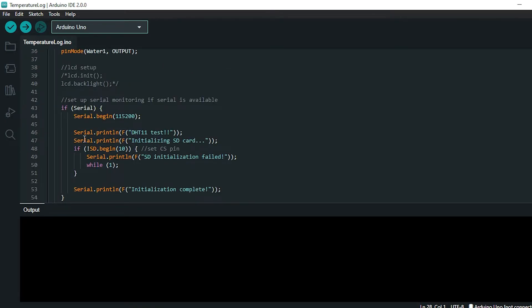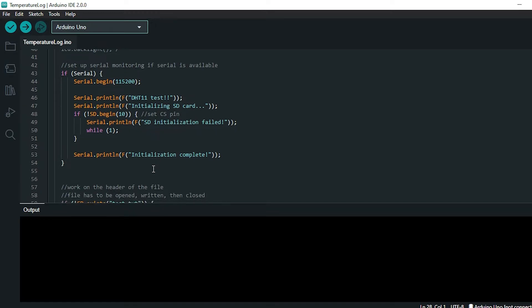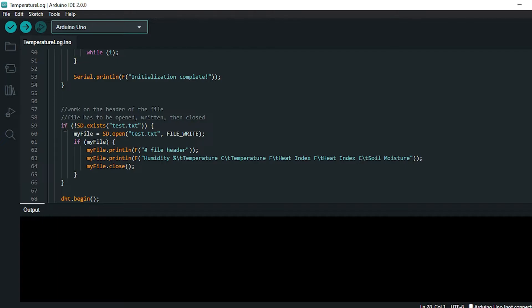If a serial monitor is hooked up — meaning if it's plugged into our computer — we set a baud rate and print some output so we know everything is working. While it's hooked up to the plant it won't print to anything, but this gives a mental confirmation that it's set up correctly.